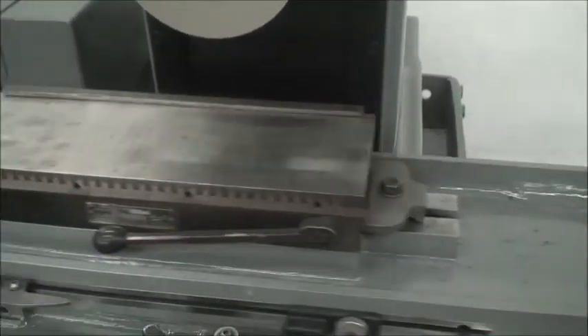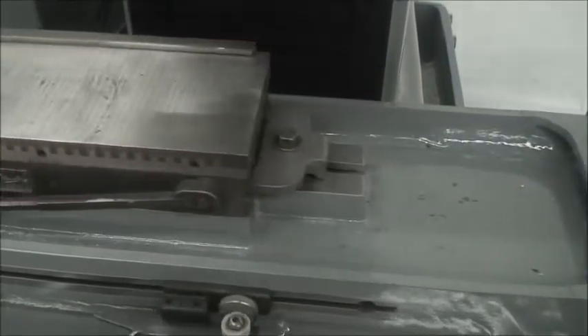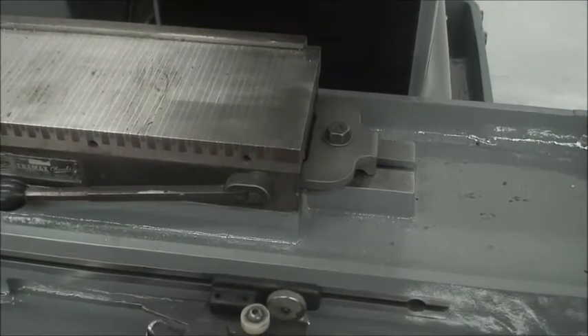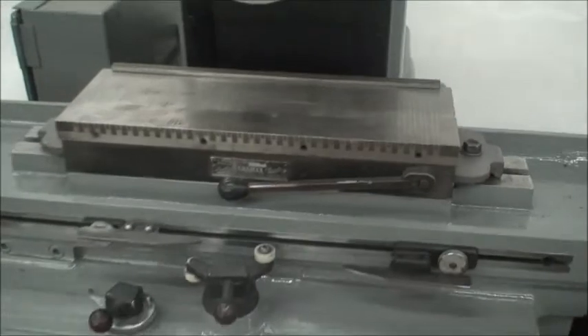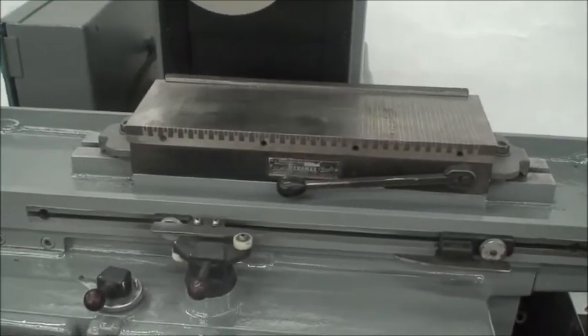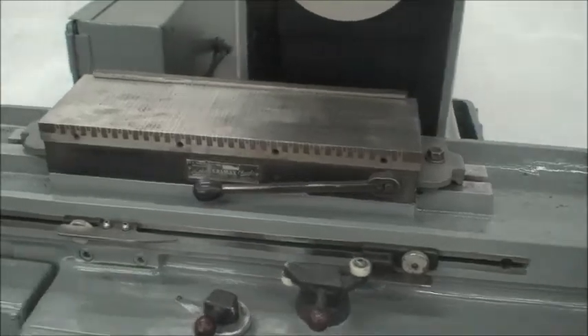Let's speed this up, slow it down. And over inside here is the electrical cabinet — nice, clean, neat, simple.